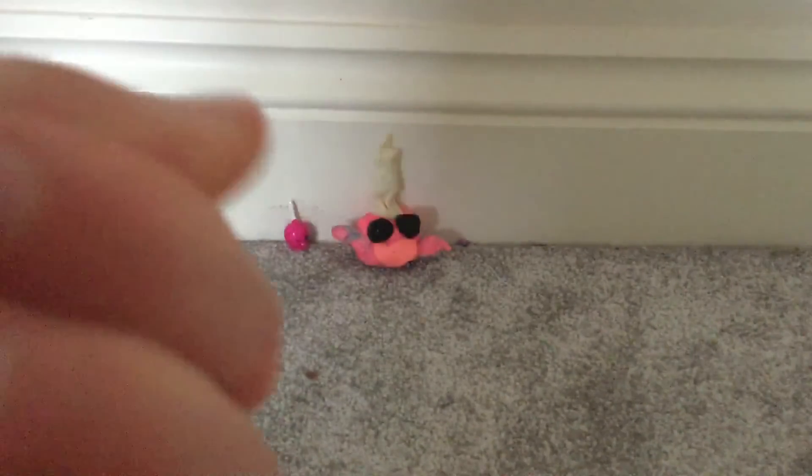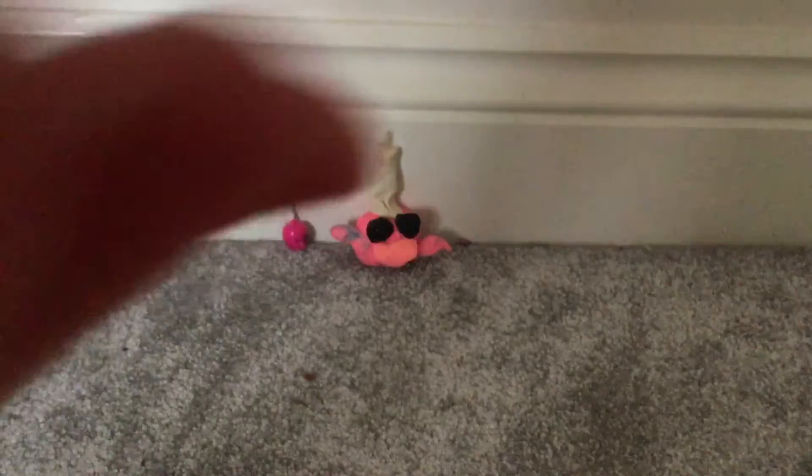Now with a bit more play-doh I'm going to make her feet. I'm doing her feet separately because the feet are very hard to do. There's one foot, and there's another.